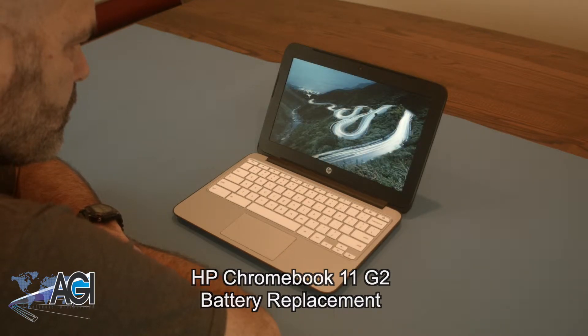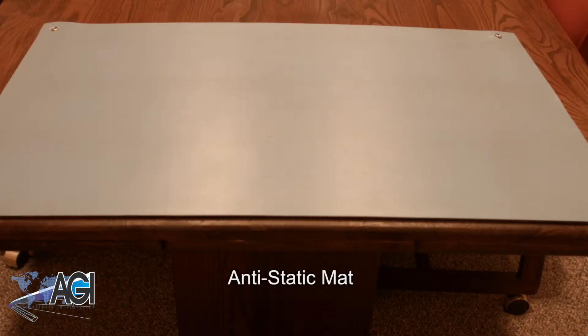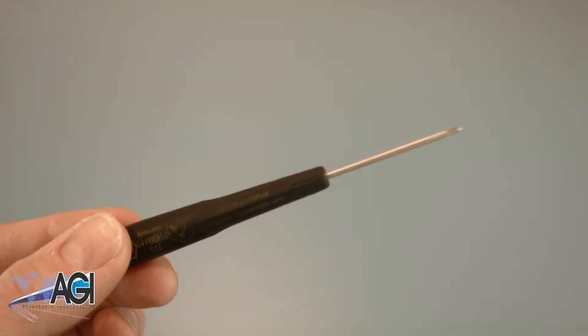First, you will need a few tools. An anti-static mat is recommended to avoid electrostatic discharge which can damage electronic parts. A small, magnetic-tipped Phillips-head screwdriver will be necessary for this replacement.